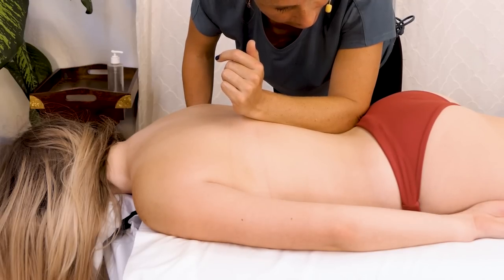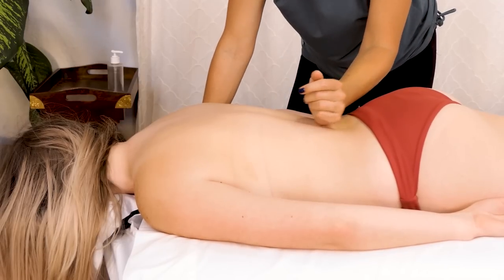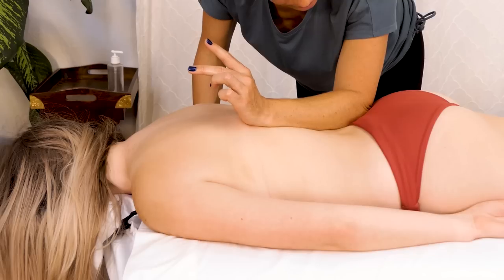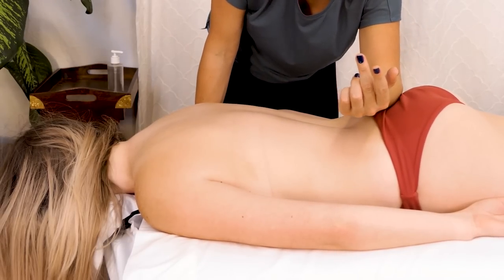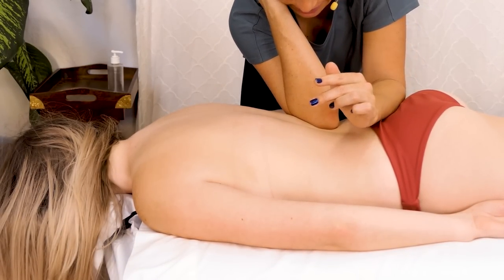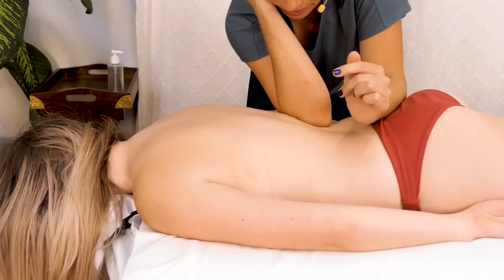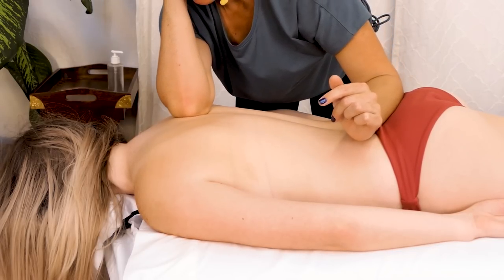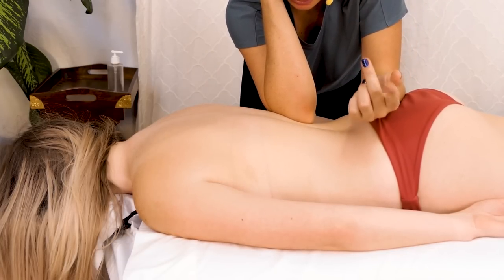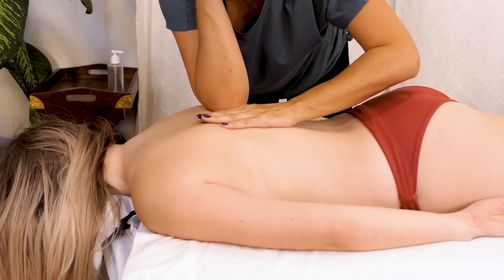This is a lot easier skin on skin, but sometimes I'll work on clients even if they're draped — I'll work over the sheet; it just kind of depends on my client's comfort level. This is a nice way for me to anchor myself, keeping my left arm down and starting to get into these muscles a little bit more along the spine. For deeper work, a technique I really like is just supporting my elbow with the opposite hand — you feel really stable and the spine is protected.